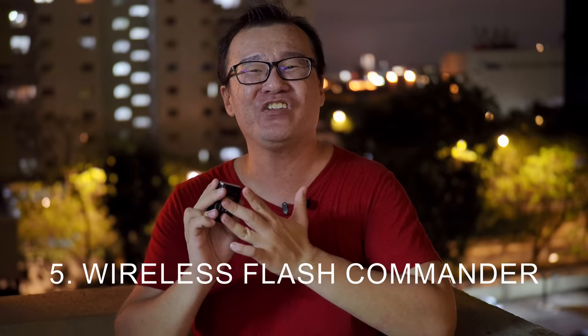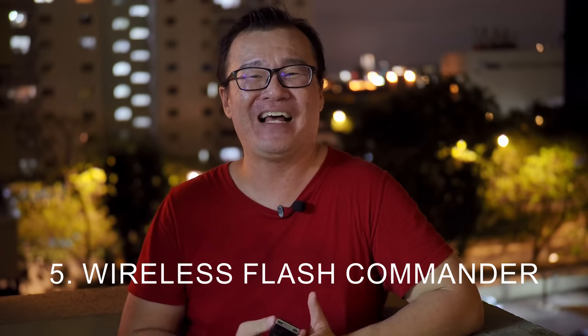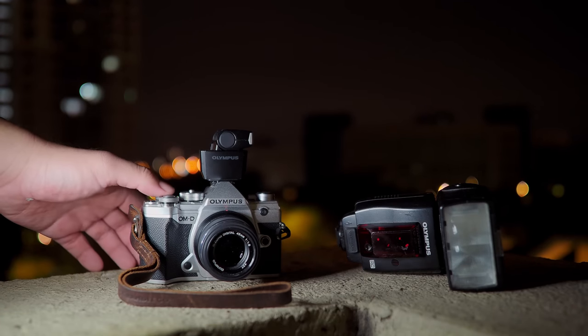Reason number five: this tiny flash serves as the flash commander for wireless optical flash triggering. You can trigger Olympus flashes wirelessly off-camera and control everything from your Olympus OM-D cameras. I've done a video about my wireless flash technique specifically for insect macro photography where I explained step by step how to set up wireless flash using your Olympus camera — I'll put the link up. So don't lose this tiny flash; it may come in handy in the future as you can use it to control other flashes wirelessly.